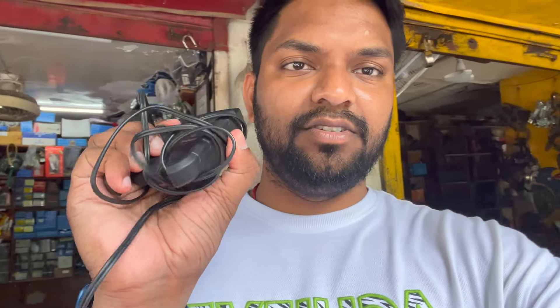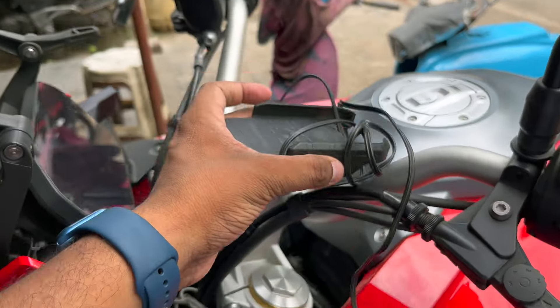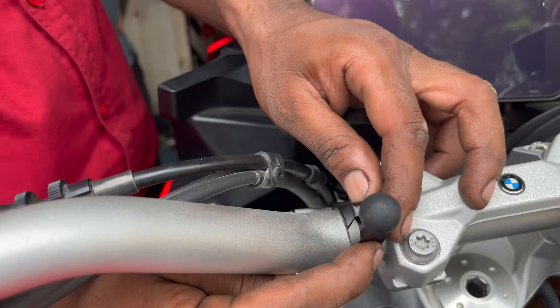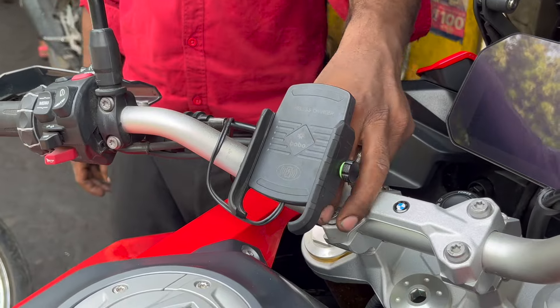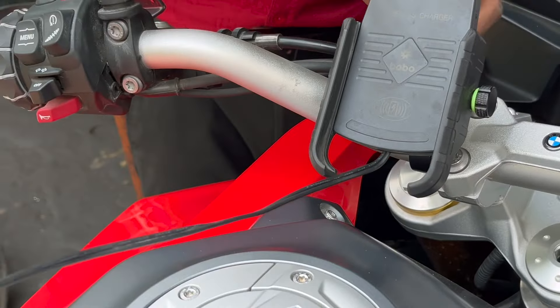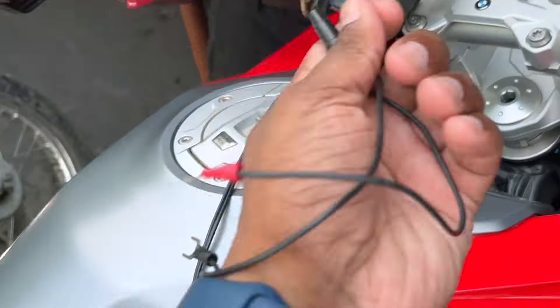We will start with the rim and fix the tires. But first, we will install the mobile holder — this is the main feature: wireless charging. The cost is around 2,600 rupees. You can use this if you have a wireless charging feature — it is very sturdy and good quality. It will fit right here. The mobile holder is fit.